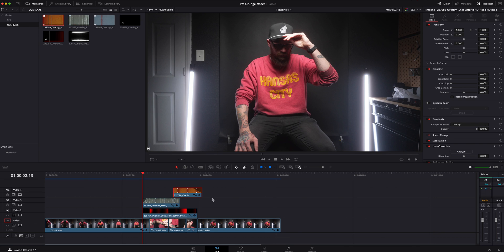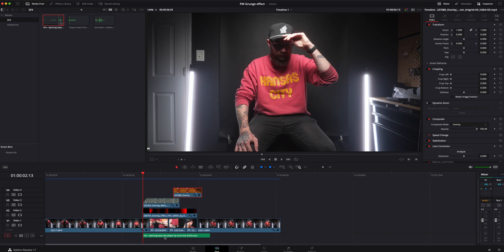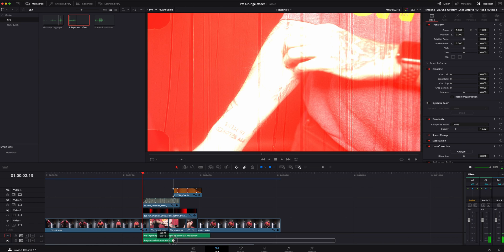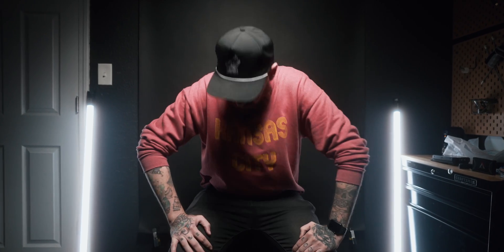The last thing we need to do is add sound effects. I've got a sound effects folder right here — all of this was from Artlist, link in the description below. I'm going to find the in and out point that I like, drag it down, drop it in there, and maybe have it fade out a little bit. Go back to the very beginning, watch it through. And that's basically how I did it.